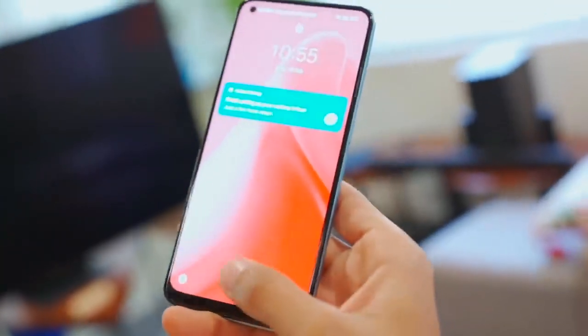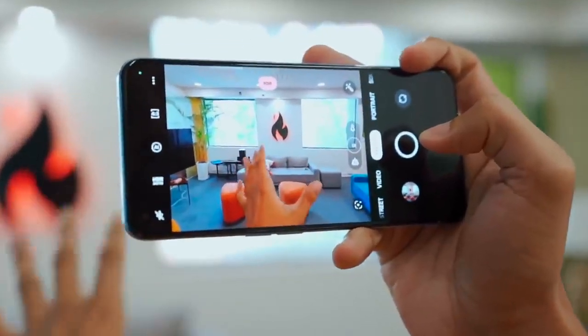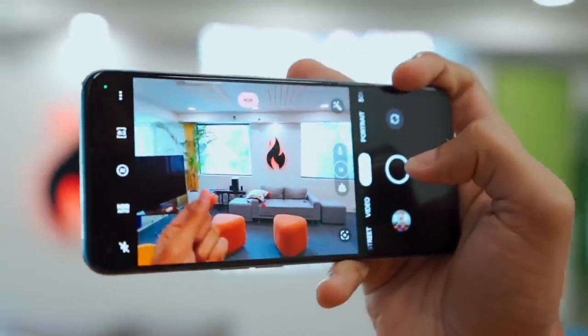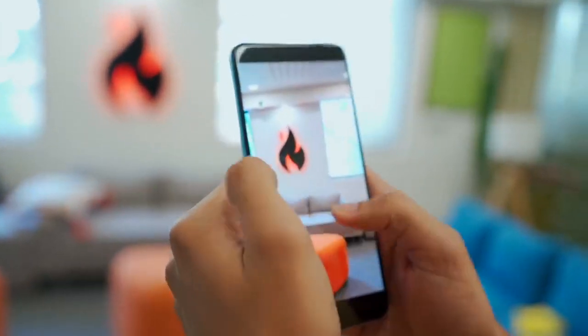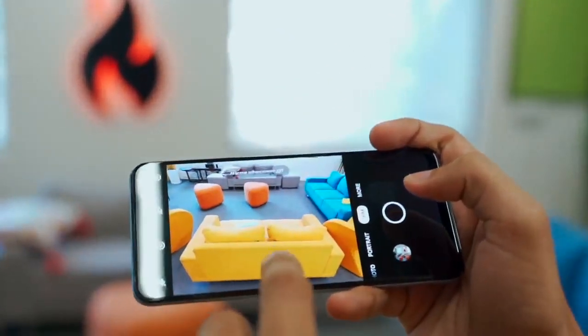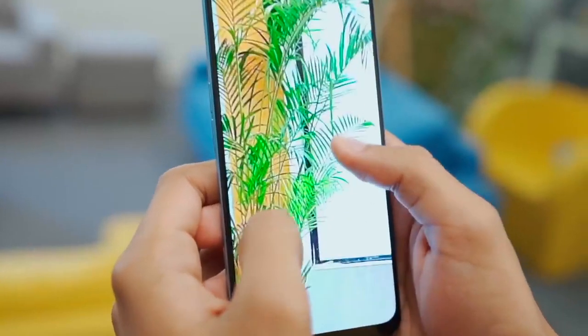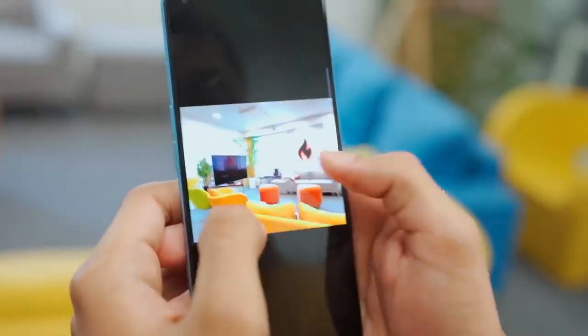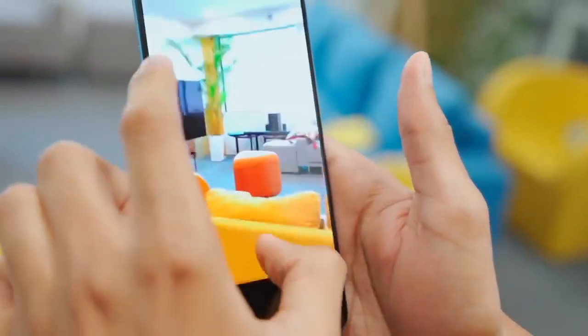One small thing is that the fingerprint scanner is placed a little low — it's a bit up here, a little comfortable, but no problem. Let's take a photo. HDR on. One thing is weird — in the viewfinder it looks a little sharper, but the photo is pretty good. It looks very sharp — this is the primary sensor with good detail. The AI mode is off, I'll turn it on — everything is more colorful. In 50MP, the photo has good detail.